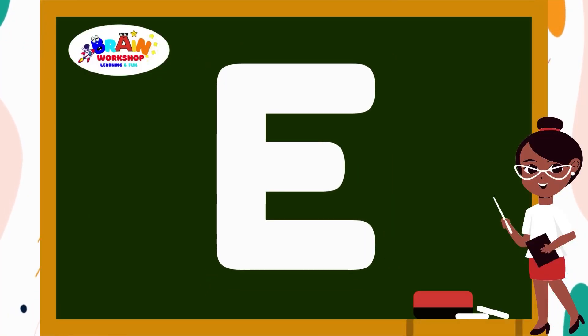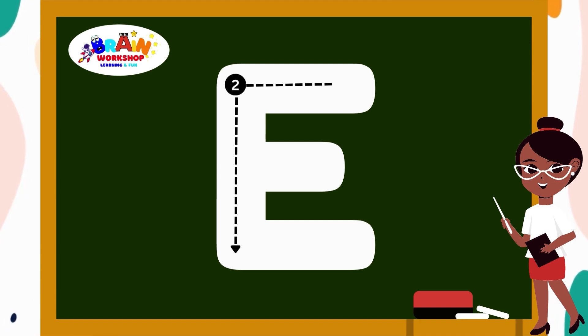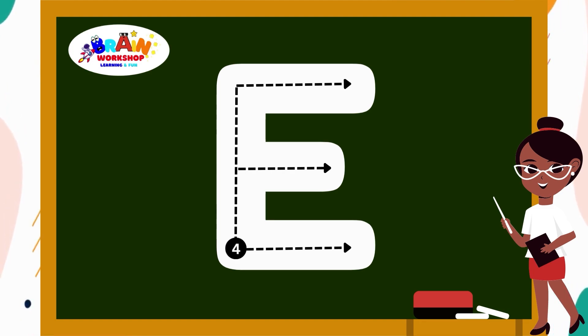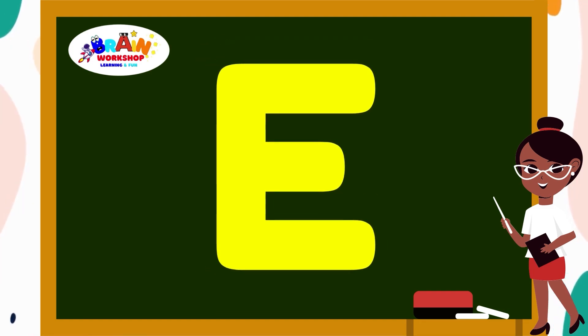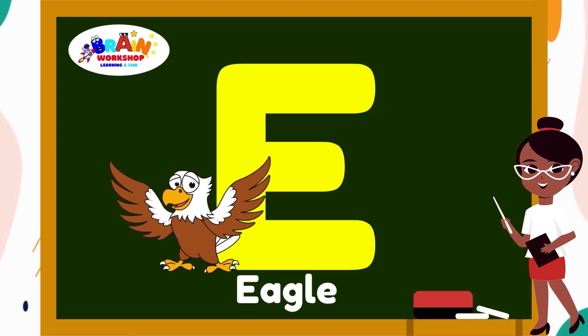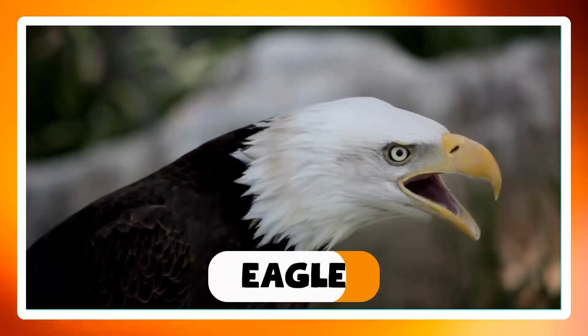Draw a straight line down. Then another line across at the top, add the middle, add the middle, add the bottom. Cool! You are an expert now! E. E is for Eagle.